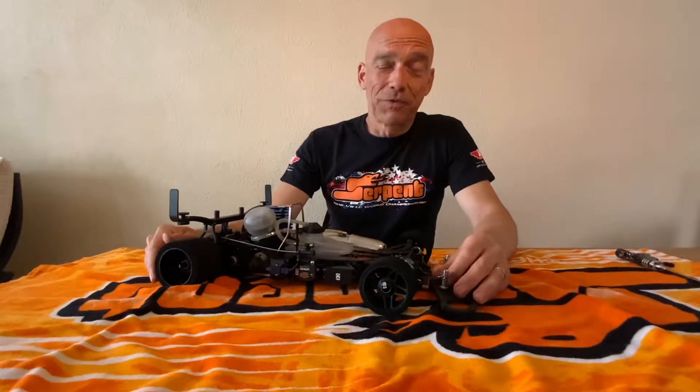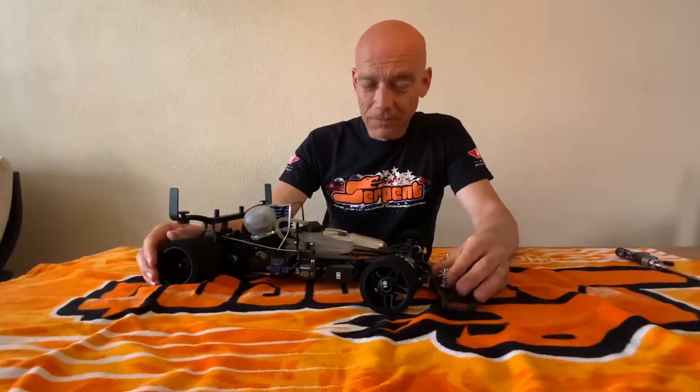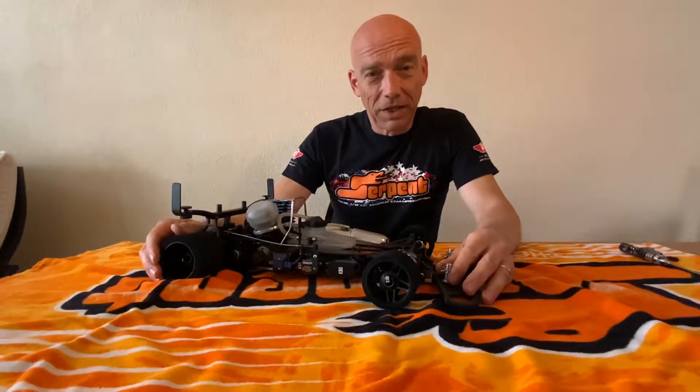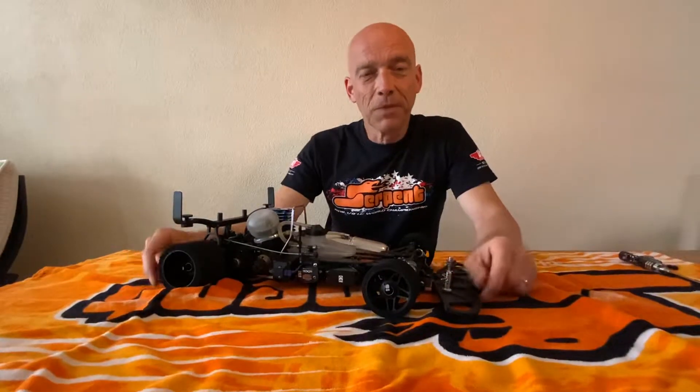Hi everybody. Obviously it's a little bit strange time - we hardly are able to race or even go to the track. So I thought it might be nice to make a short video. Since I got a lot of questions about my heave dampers shown in one of the posts on Facebook, I thought it would be nice to explain you guys a little bit about the ideas, what it does, and what it is.